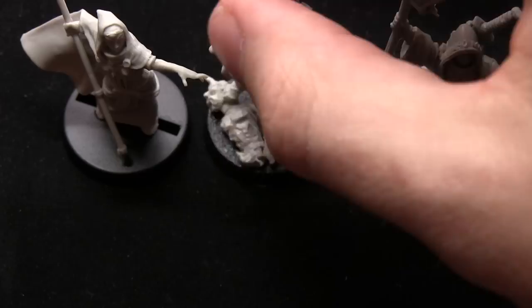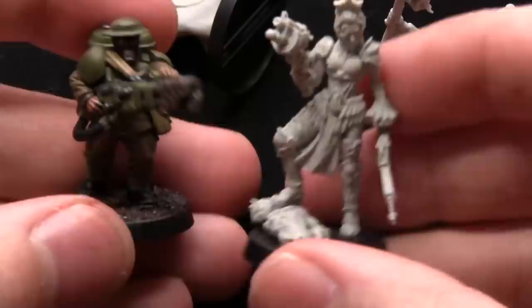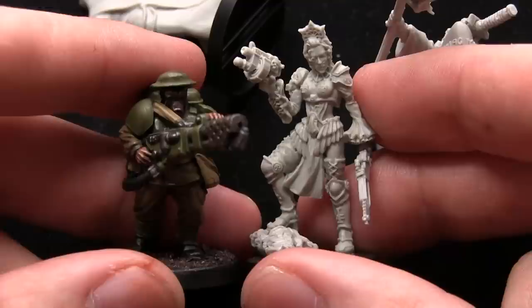So here we have all three of them together, and the scale is about 32mm which puts them ever so slightly larger than a standard 40k miniature. If I put the Inquisitor next to a Garzman for example, you can see she's ever so slightly taller.